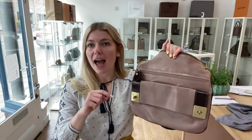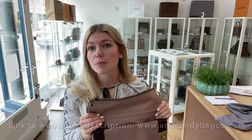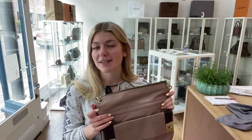When you go to the website to see this bag, have a look at our newsletter — sign up and get five percent off your first Arm Candy purchase. And whilst you're there, have a look at all the other beautiful pieces we have; there's new stuff going on every day, so make sure you keep up.